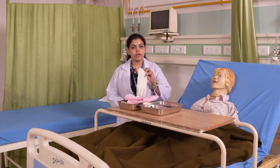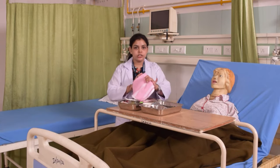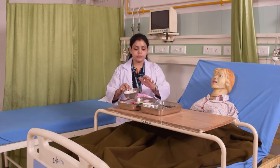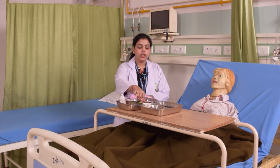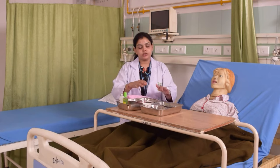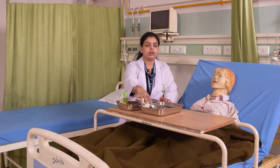For this procedure, you need a pair of gloves, a towel, cotton balls, gauze pieces, mouthwash, olive oil or Vaseline, a toothbrush, toothpaste, an empty glass, and a kidney tray.